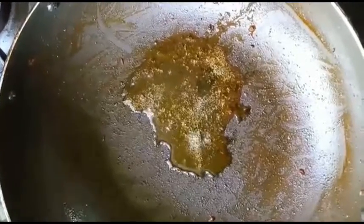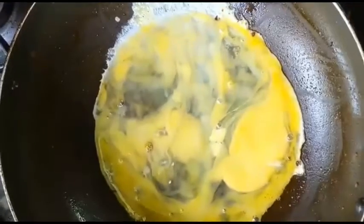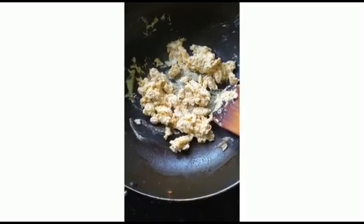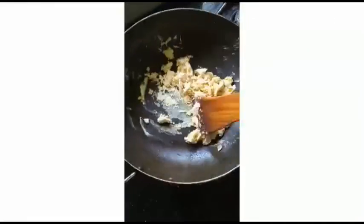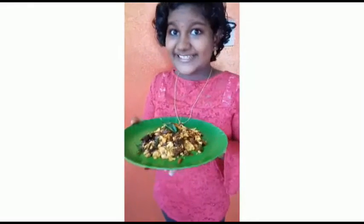Now we can add the 3 eggs to it and mix it well. The egg is ready and we can add the masala to it. Our special egg burjee is ready. Please try it. Bye!